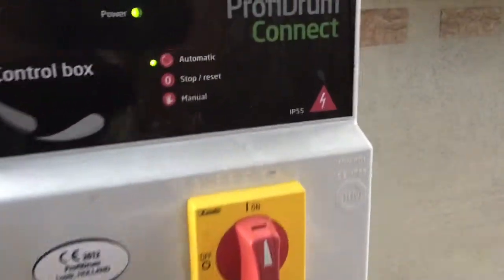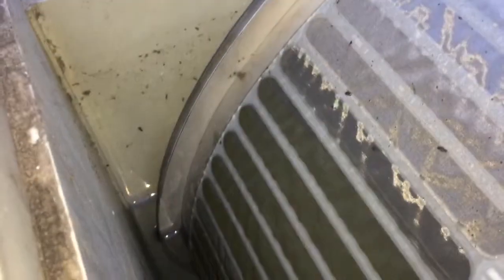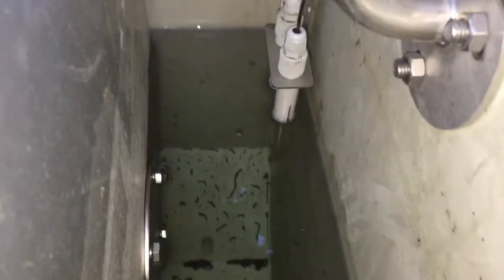Now it's plugged in and turned on. The automatic light is switched to on and we have full power to the drum filter. On the dirty side of the drum filter the water is high; on the clean side it's really low. It's due for a cleaning — the drum is cycling right now. Let's watch.